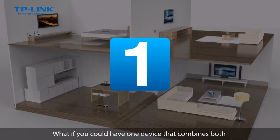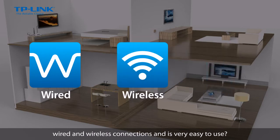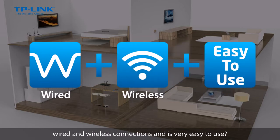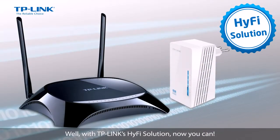What if you could have one device that combines both wired and wireless connections, and is very easy to use? Well, with TP-Link's HiFi solution, now you can!